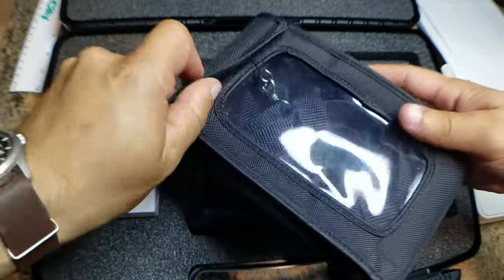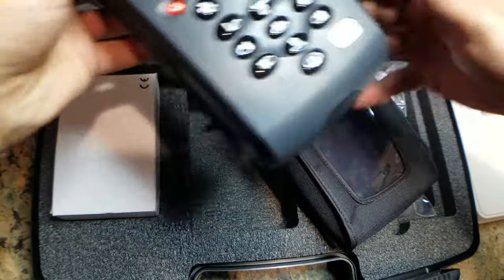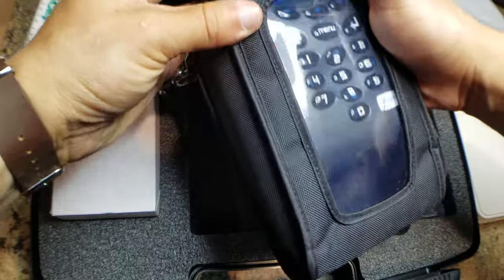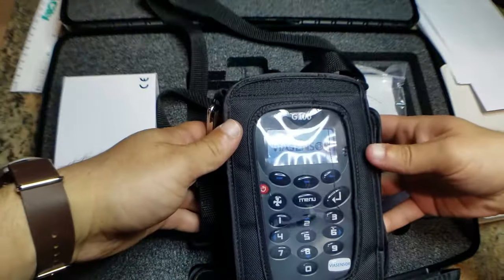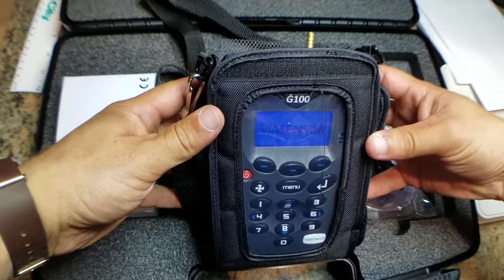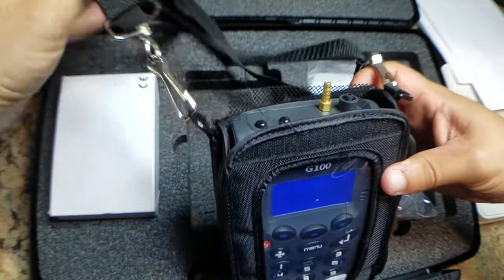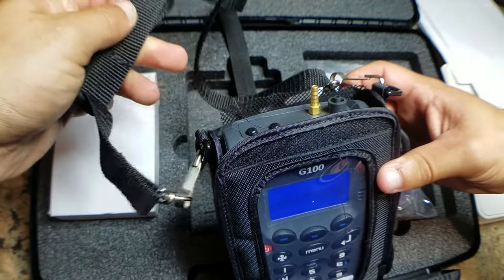So we've got this carrying case that comes with a strap. We can see — show you how that fits. We're just waiting to start up here. When you're using the instrument, you're not going to be able to have this flap up, so you can hang it from whatever lab device you're trying to measure.